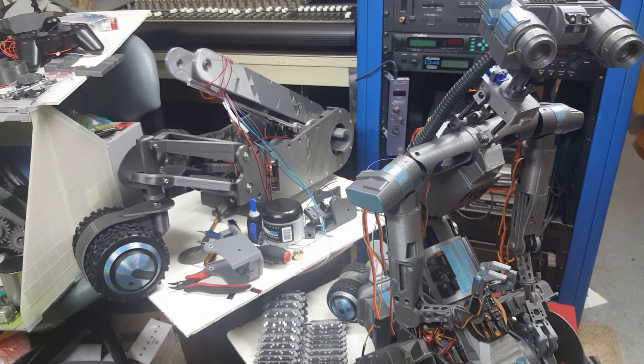I want to share my passion, my hobby, and what I've been doing building these robots. That's episode one — episode two coming up next.